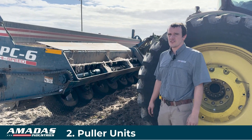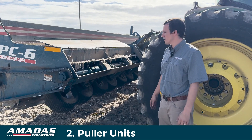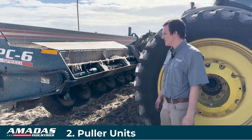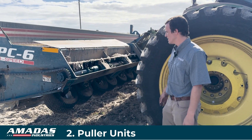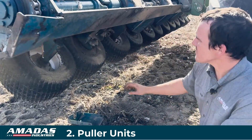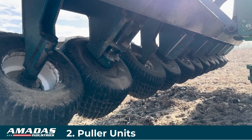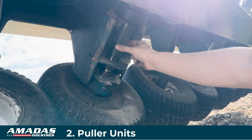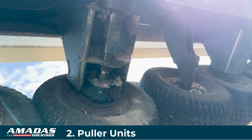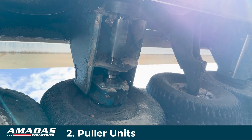Some of the things that make this new design of the stalk puller different than the older one are mostly for serviceability. You can really see most of that in the puller units here. If we take a close look at the puller unit, the gearbox is in line with the puller unit shaft, connected with a simple straight splined coupling as opposed to the u-joints we've used in the past. That's easier to replace and easier to remove.